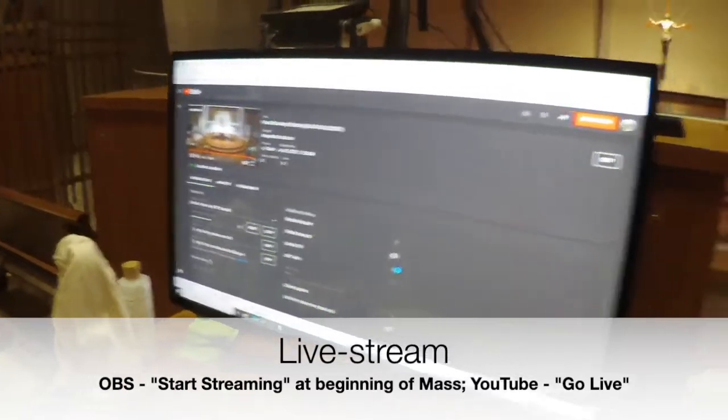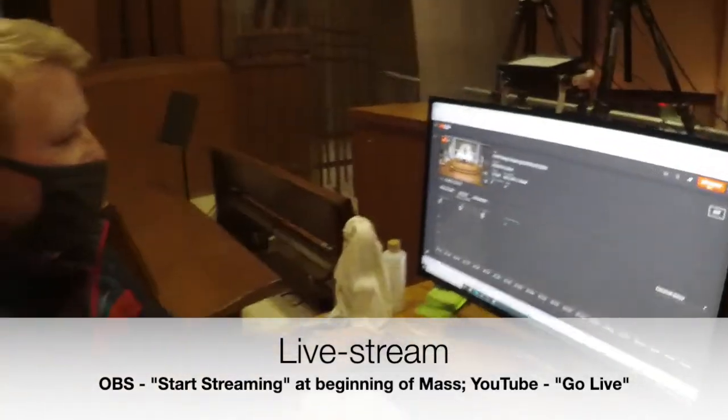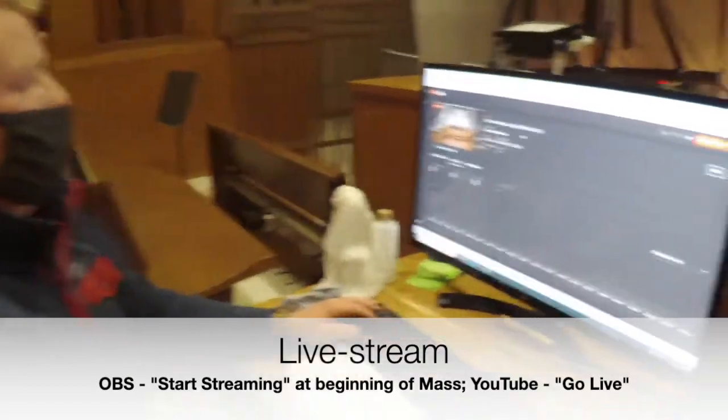We are going live and we are all set. You can see this is in red and it says 'end stream' — that is how we know we are streaming.